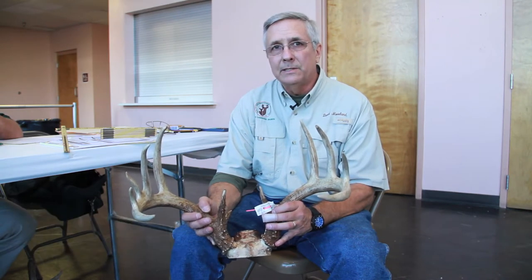We're here today at the Louisiana Sportsman Show measuring deer heads for the Big Buck contest. This is our first look at the big bucks that were killed during the 2012 season in Louisiana. I'm holding a nice ten point deer that came out of West Feliciana Parish.